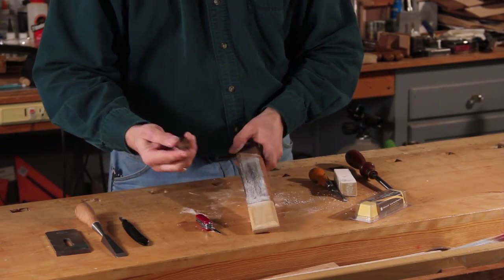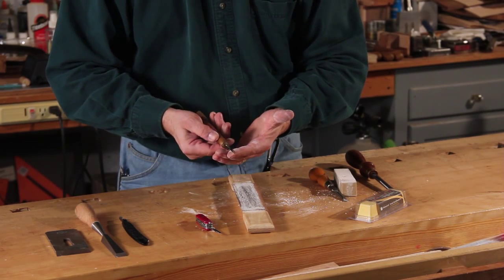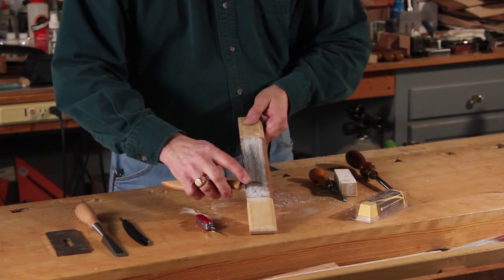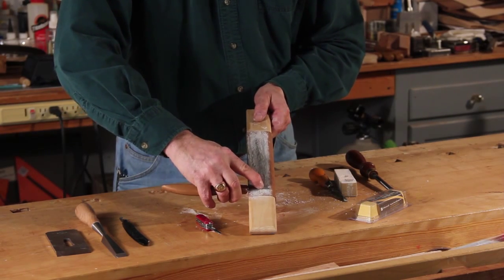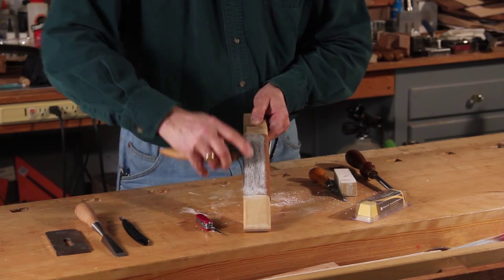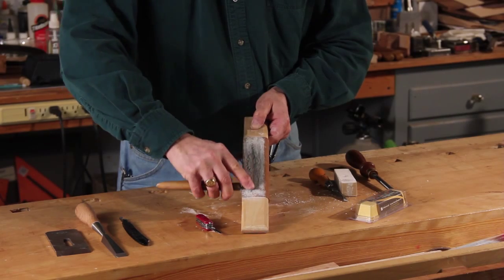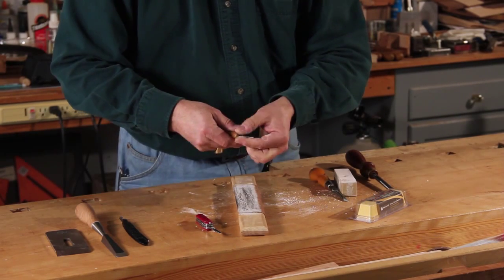A carving tool has been ground and polished in such a way that I only need to lay it dead flat and pull away. This doesn't have a secondary bevel. A couple of strops like that and be very careful — that's got a really nice razor-sharp edge.